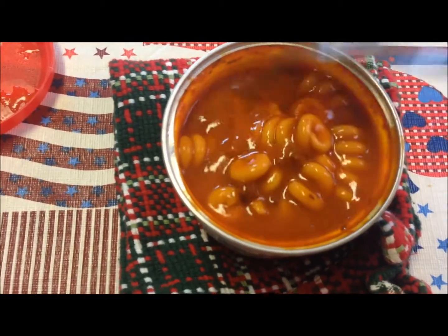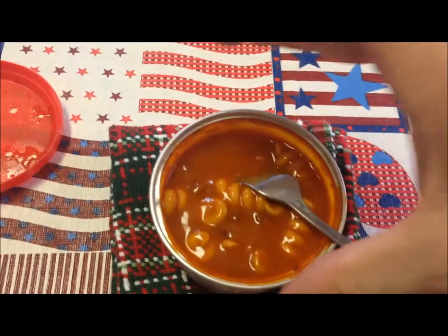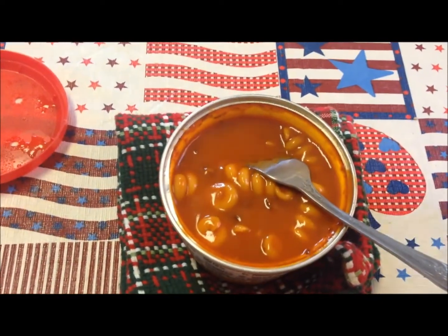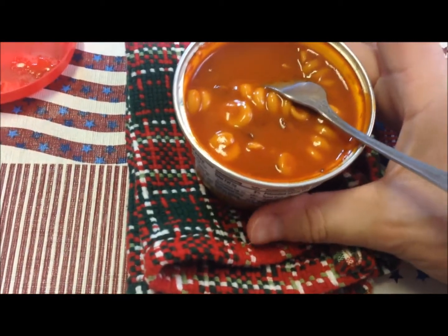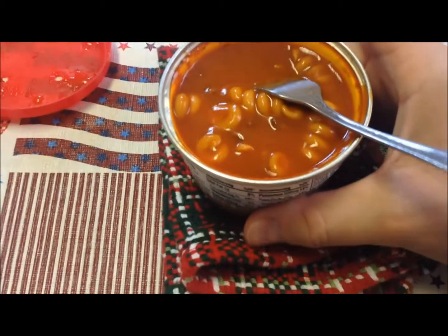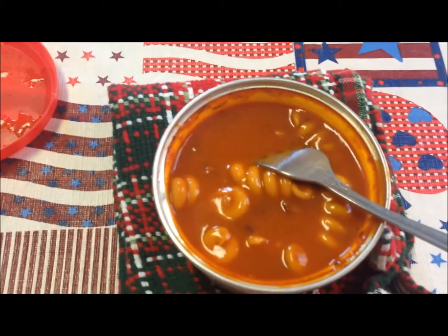Just be aware that when you're grabbing these out of the microwave, don't grab them by the top — don't grab them by the lid — because that little plastic lid can pop right off and there goes your stuff all over the place. Make sure you grab it down at the bottom. This bottom part is plastic, not metal, so it doesn't get as hot as the top.